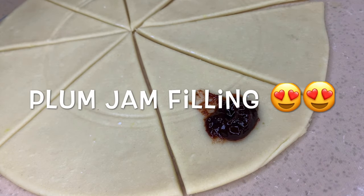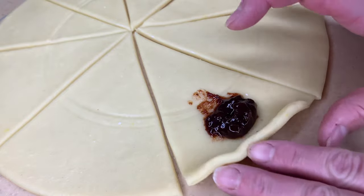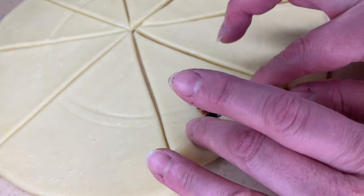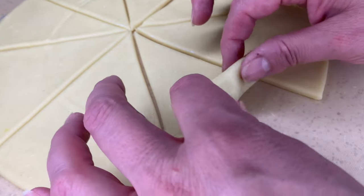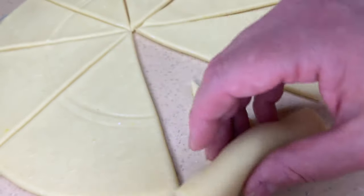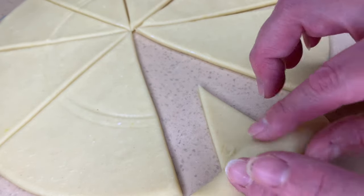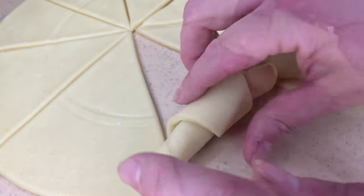Now on to my personal favorite — the plum jam. The plum jam goes down at the wide end of the triangle, then I pinch a little bit on either side of the dollop of jam and roll it up. Now if your jam is a little bit more runny, you could always add a little bit of ground walnuts or even breadcrumbs on top just to help make sure it doesn't run out during the baking process.